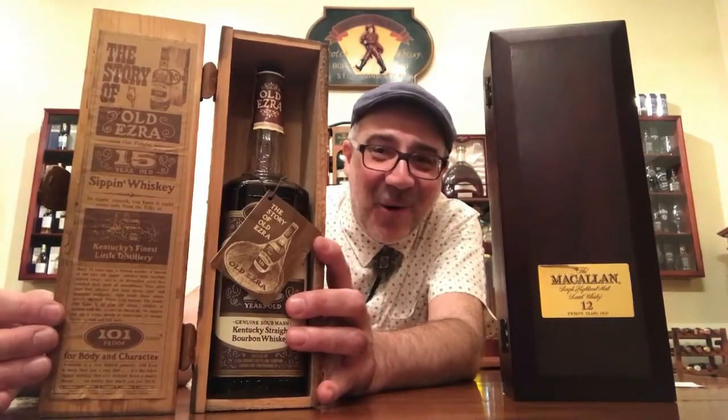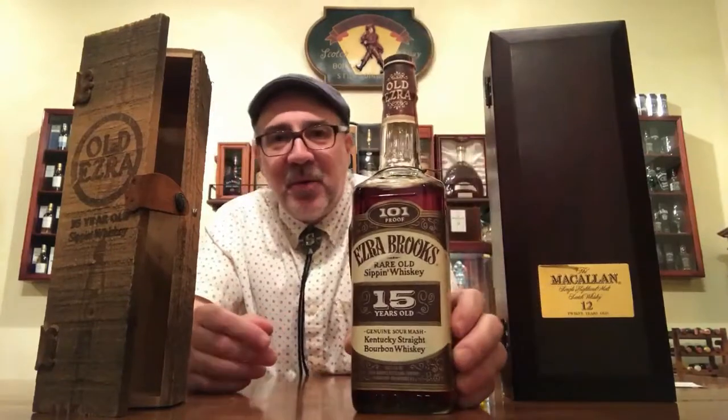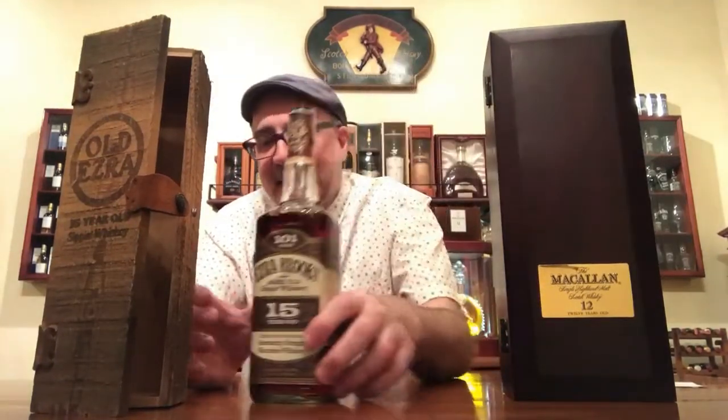This bottle was made to look old — because it actually is old. It was distilled in 1961, the year it was distilled. I hadn't even been born yet. Since it's a 15-year-old, by my math it was bottled in 1976. So that's an old bottle — this is a dusty.